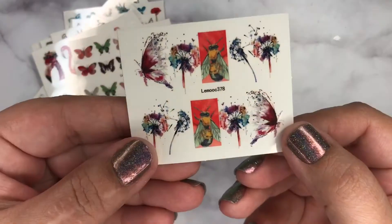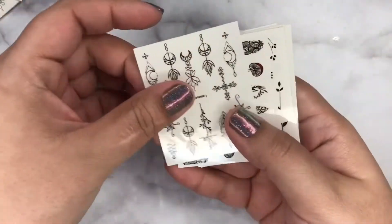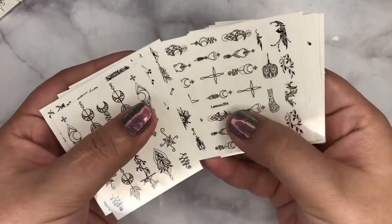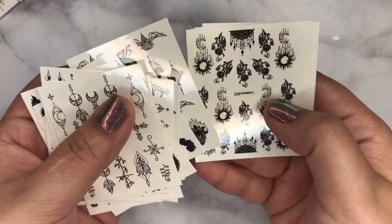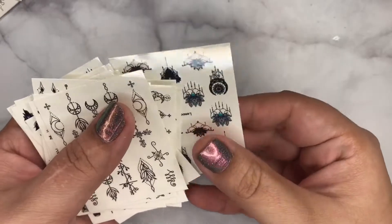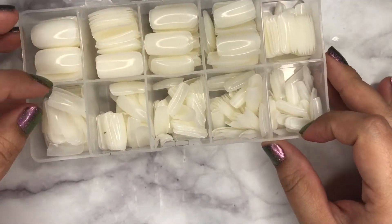These are my favorite — of course, flowers — and these are very pretty too. And then I got this set of nail tips. I believe it's 500 pieces.